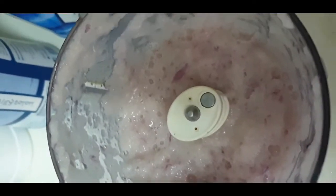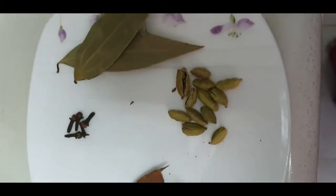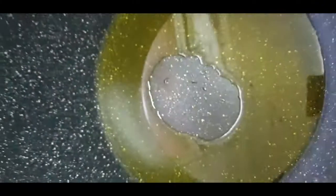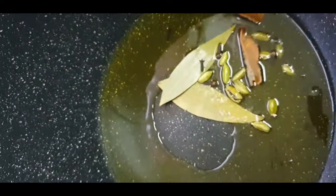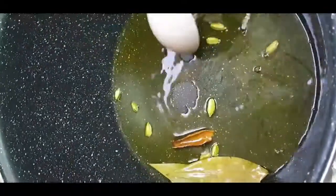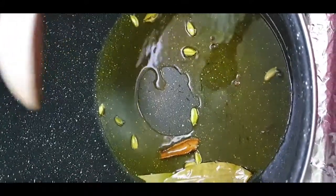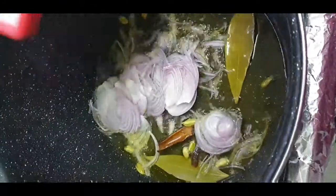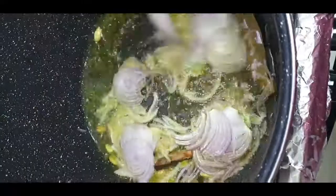We will first let our garam masala crackle in our oil and sauté it for two minutes, then we will add our sliced onions to it and fry till golden brown.